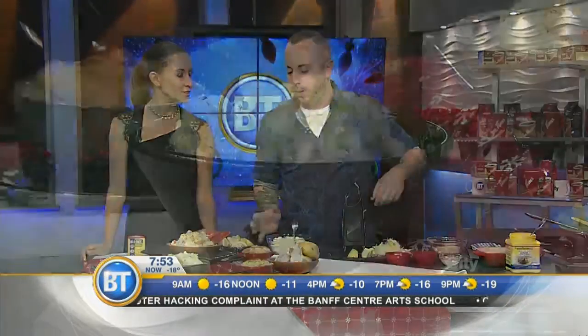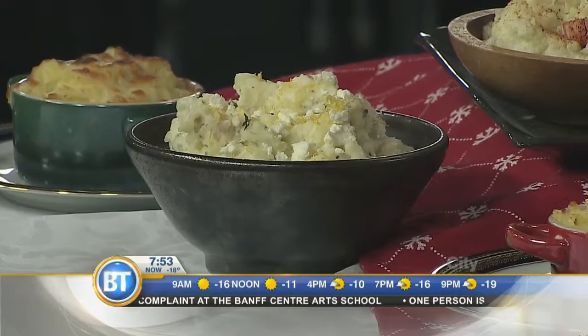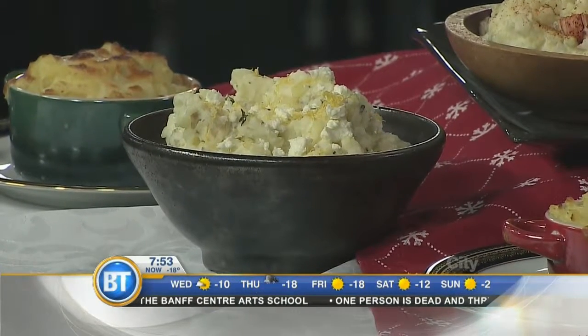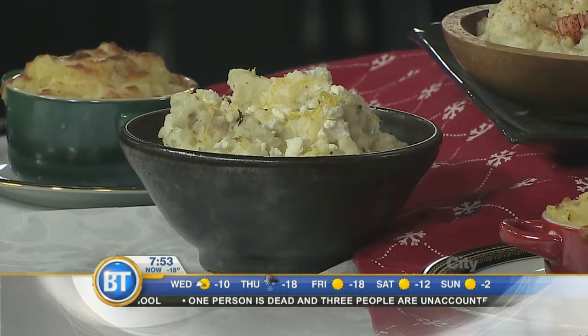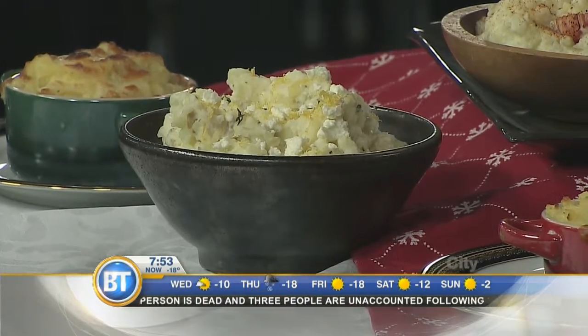And the one right in front there — that's my Greek take on mashed potatoes. So instead of cream, I put in some Greek yogurt. I did put some butter in still, but I whipped in some feta, lemon juice and lemon zest, as well as some fresh oregano. Healthy — well, healthier — but still very, very tasty and delicious.